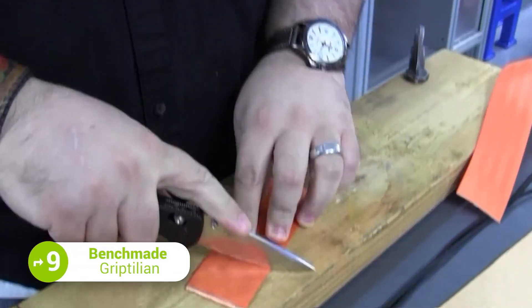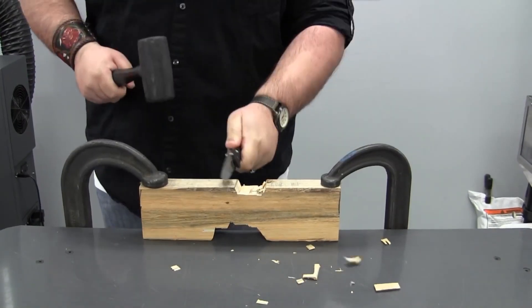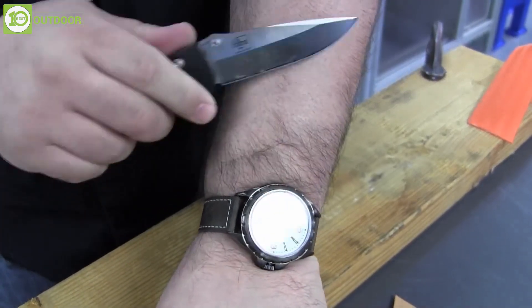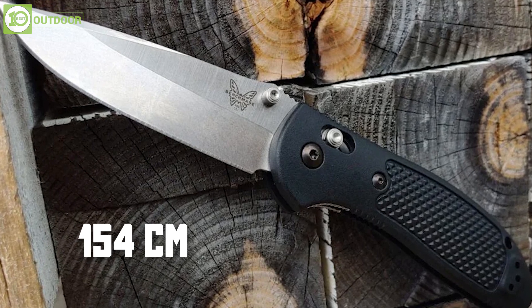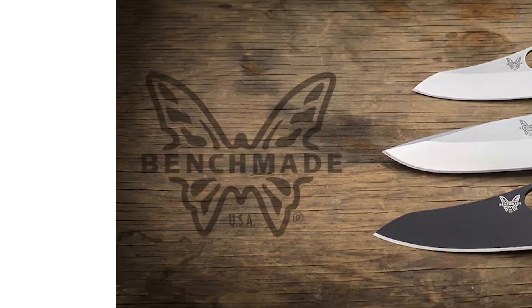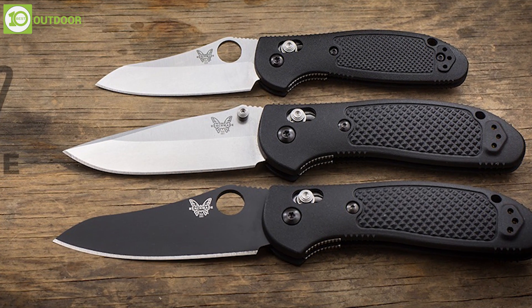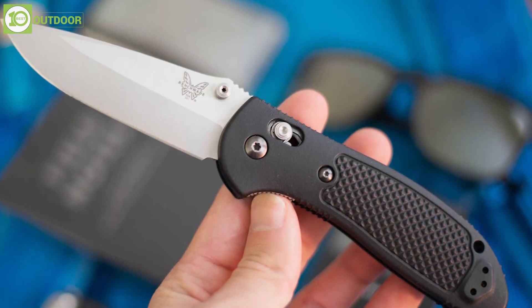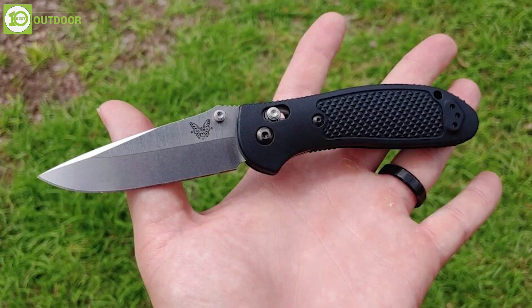The Benchmade Griptilian is a famous folding knife well-suited for tactical situations due to its durability, versatility, and ease of use. The blade is made from 154CM stainless steel, known for its excellent edge retention and corrosion resistance. The blade is available in several different styles suited for tactical situations, and the handle is textured and contoured to provide a secure and comfortable grip, even in wet or slippery conditions.